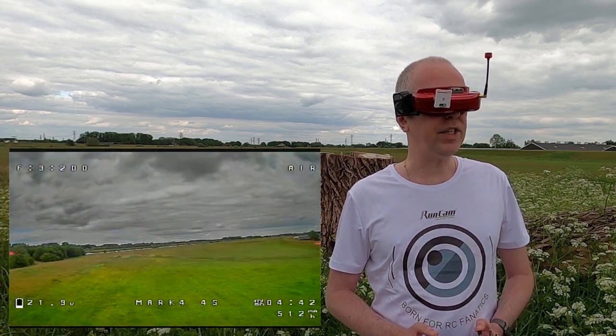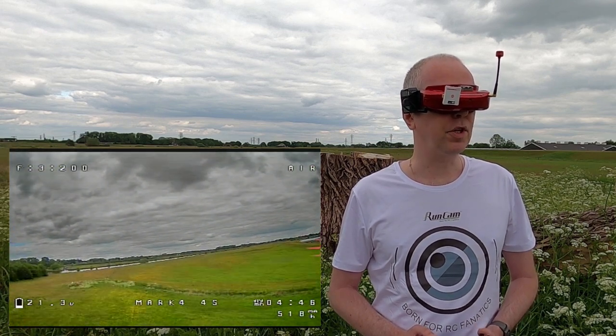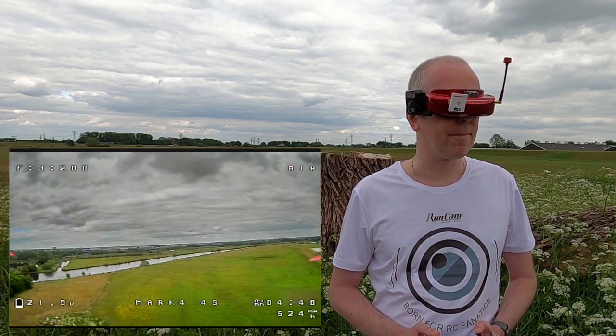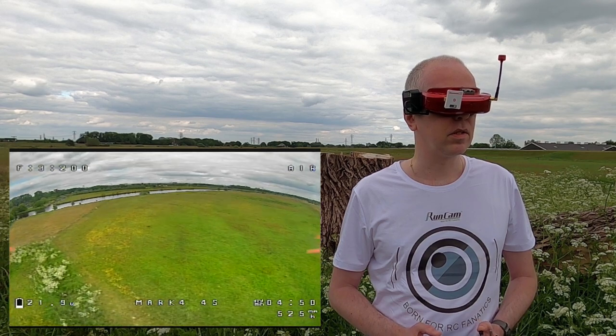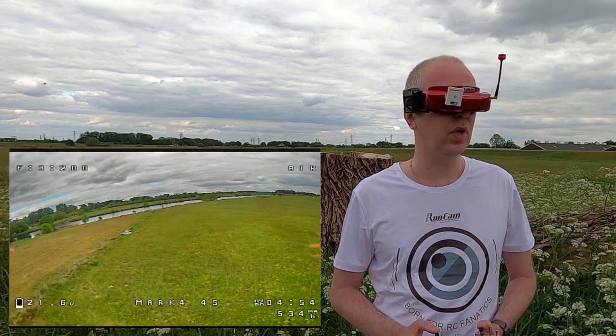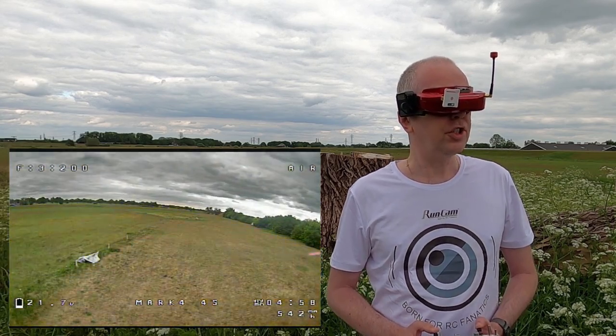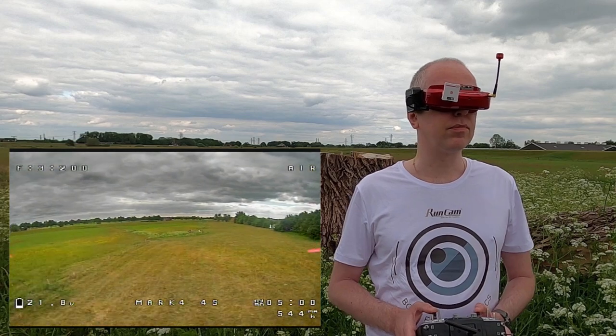The FPV feed looks very clean. You have probably noticed. First, and obviously I'm using this first flight to check if everything actually works. RSSI low - five minutes in. RSSI low, and that was dead behind me.